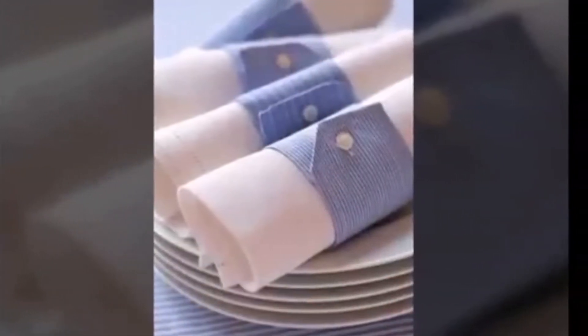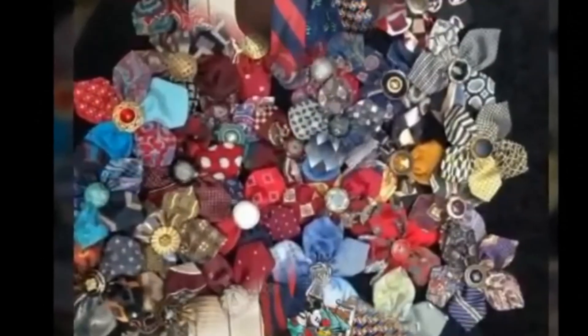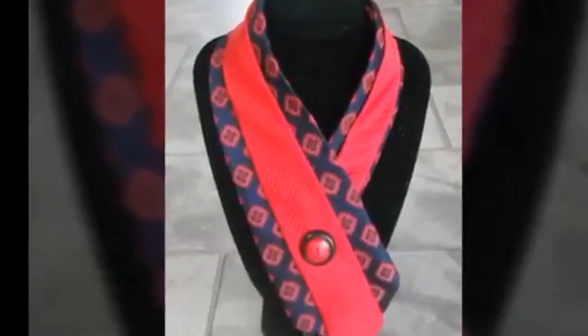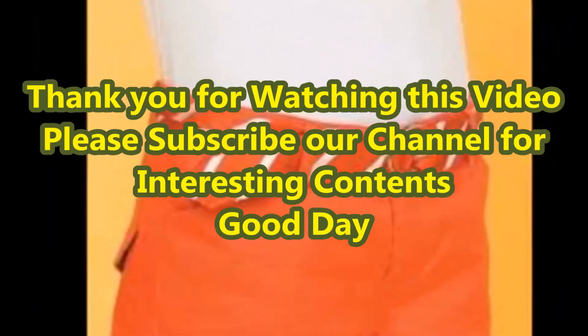A good collection of 19 plus beautiful old tie reuse craft ideas are given in this video for your interior decoration ideas. Please watch till the end of this video and subscribe to our channel for more interesting content. Thank you. Good day.